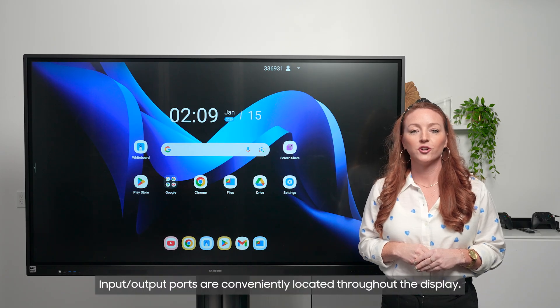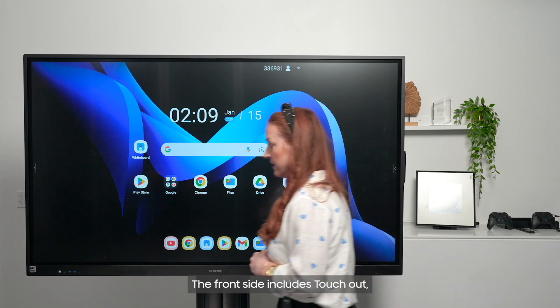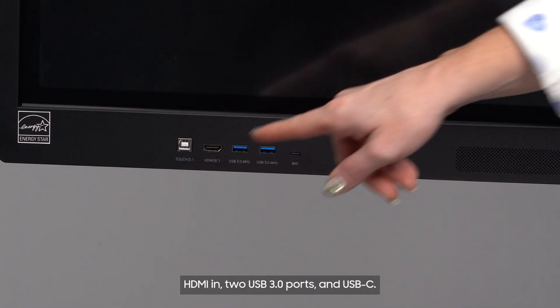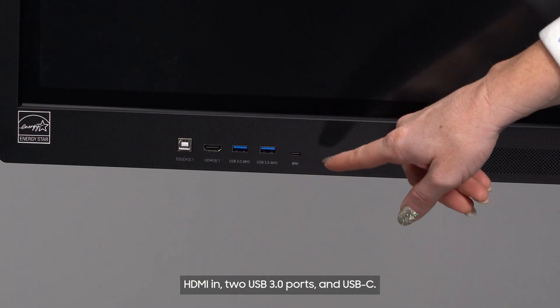Input-output ports are conveniently located throughout the display. The front side includes touch-out, HDMI-in, two USB 3.0 ports, and USB-C.